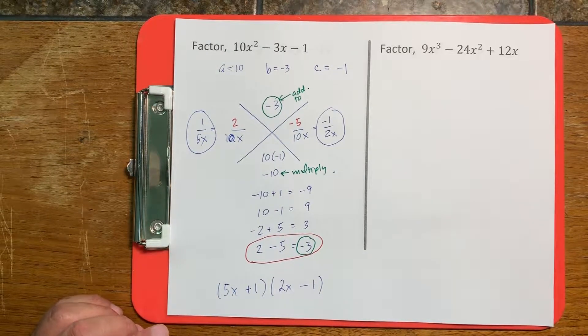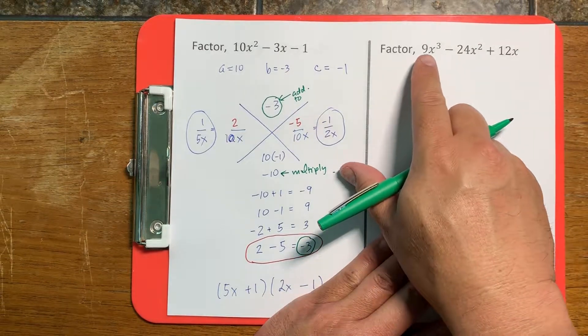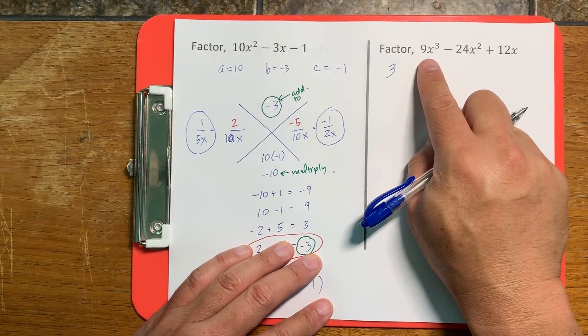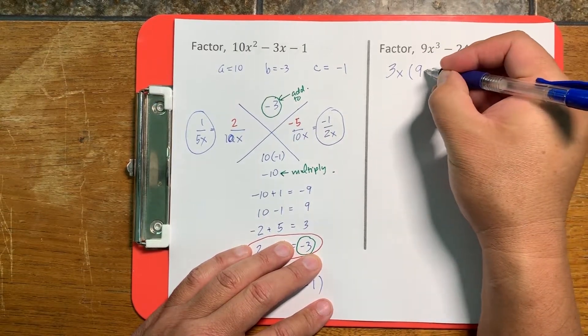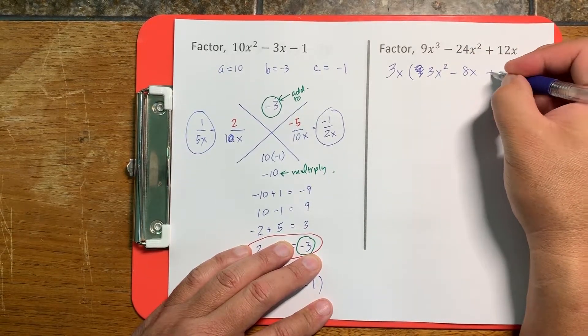Let's look at the different ways a teacher can try to trick you. Whenever you get a factoring problem, the first thing you want to do is look for a greatest common factor. Is there any number that divides into all terms? Here the answer is 3, and we can also factor out an x. This leaves 3x squared minus 8x plus 4 inside.